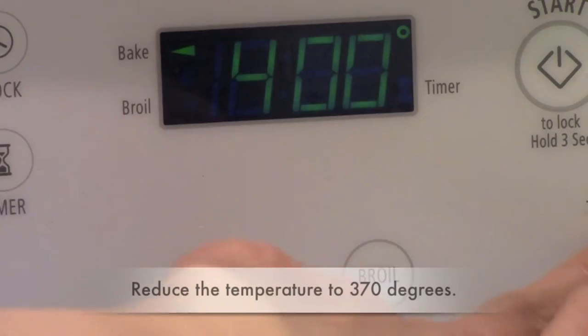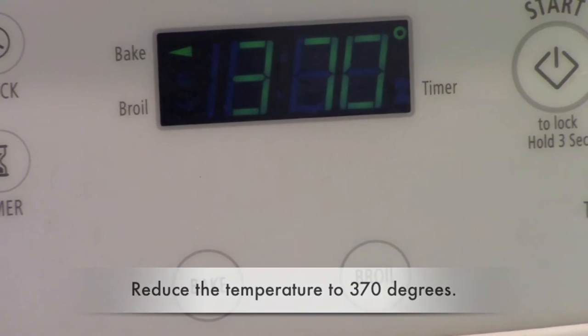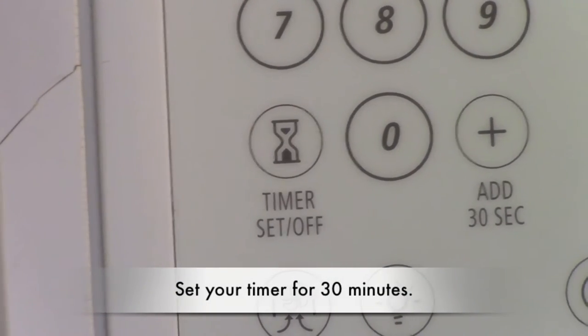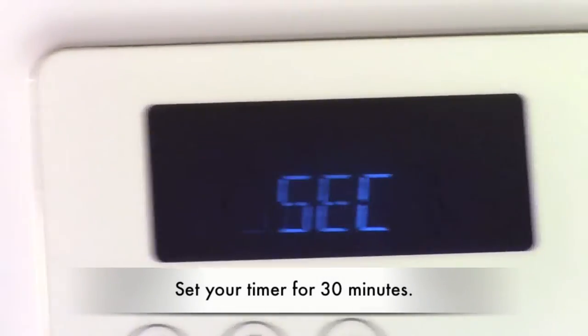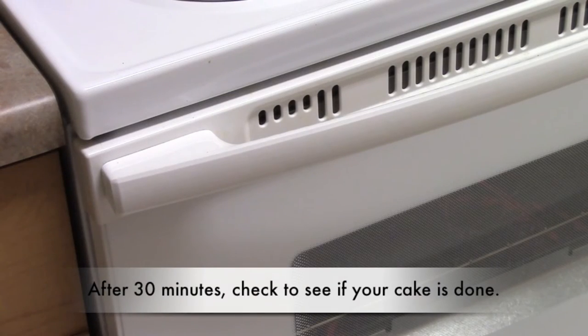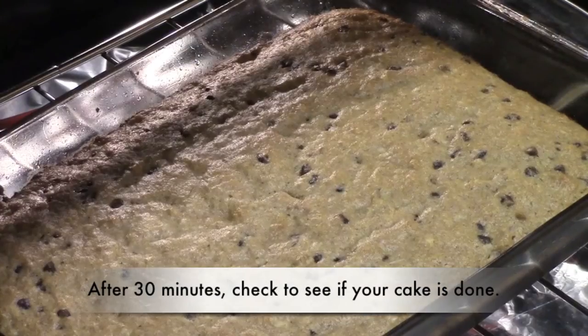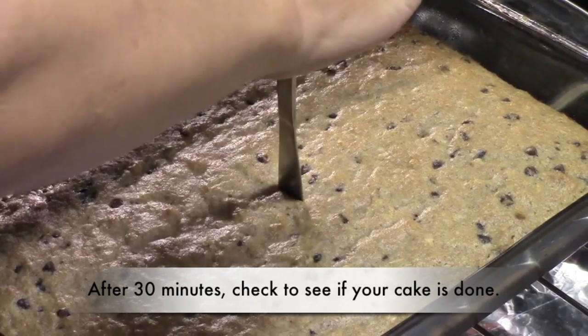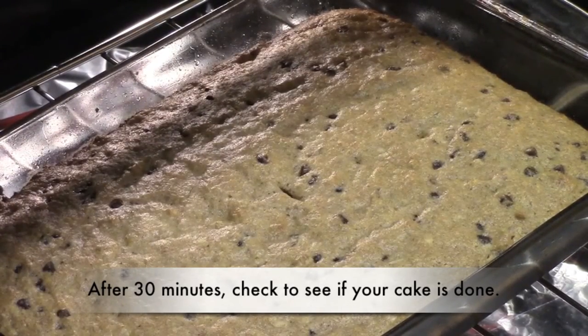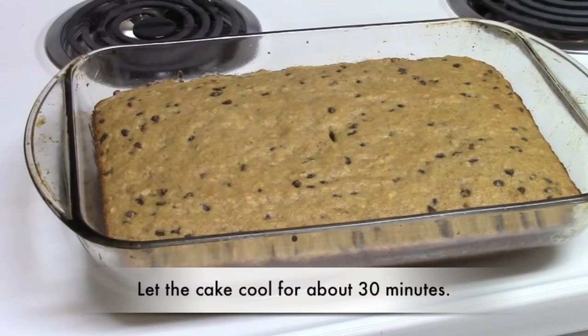Reduce your oven temperature to 370 degrees. Set your timer for 30 minutes. Some ovens run hotter, some run colder. If your cake is not done after 30 minutes, leave it in for another 5 to 10 minutes. After 30 minutes, check to see if your cake is done by sticking a knife in the center of it. If the knife comes out clean, your cake is done. Wait about 30 minutes for the cake to cool and enjoy.